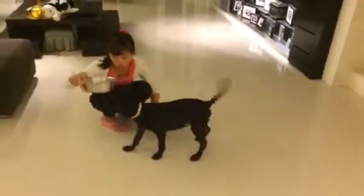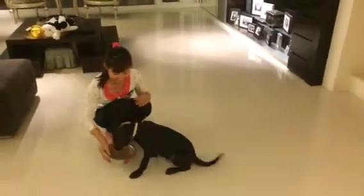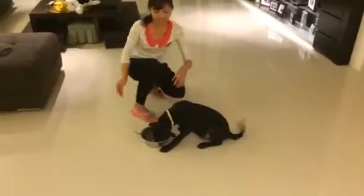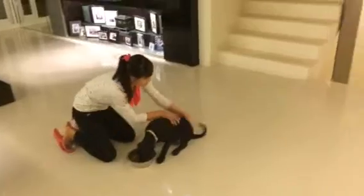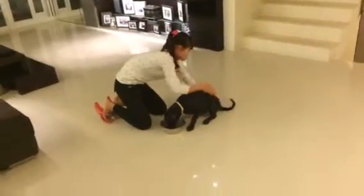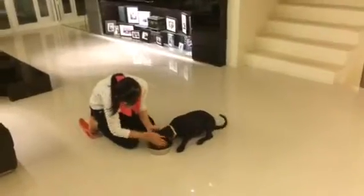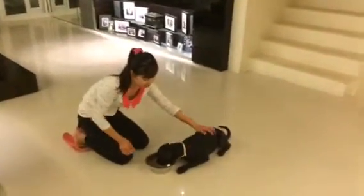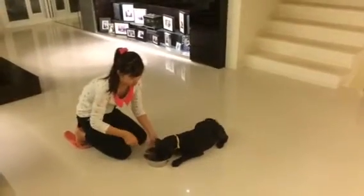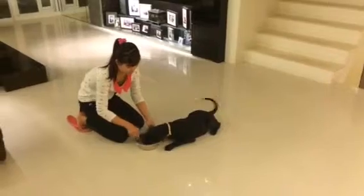So happy! Good boy! We're going to touch everywhere on the body. Tails, everywhere. Very, very good boy. Your whole head is inside the bowl! Let's put fingers inside the bowl. That's good.